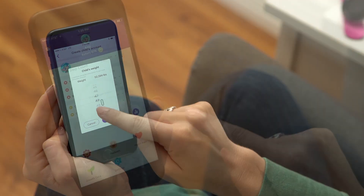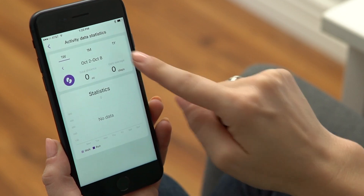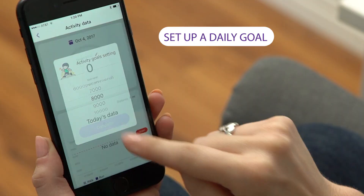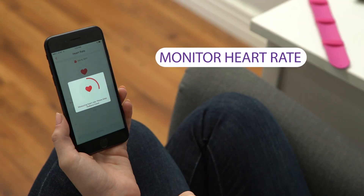Once your account is set up, the app will help track your child's daily activity and allow you to set activity goals. You can see their sleep habits and even monitor their heart rate.